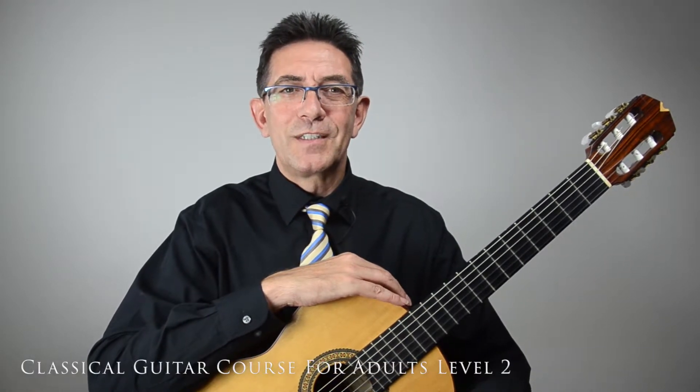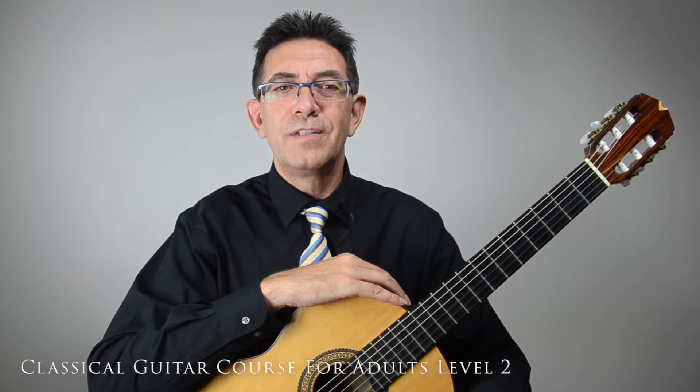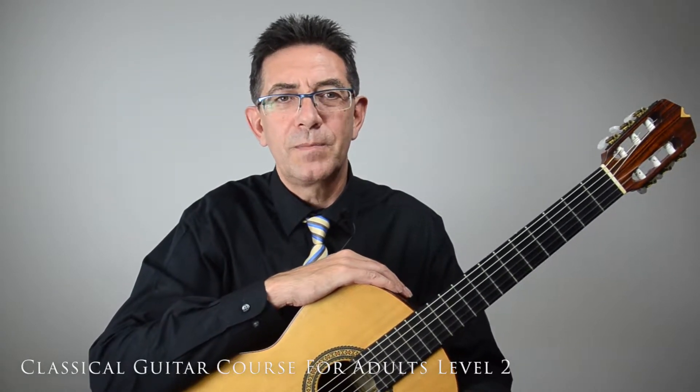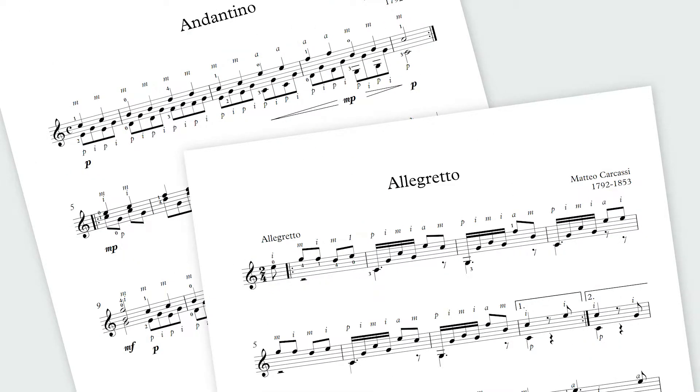Welcome to the second level of the series Classical Guitar Chords for Adults. This course is a continuation of level 1. At the end of level 2 of the Classical Guitar Course for Adults, you will be able to read and play more complex classical guitar pieces, such as Allegretto and Andantino in C by Matteo Carcassi.